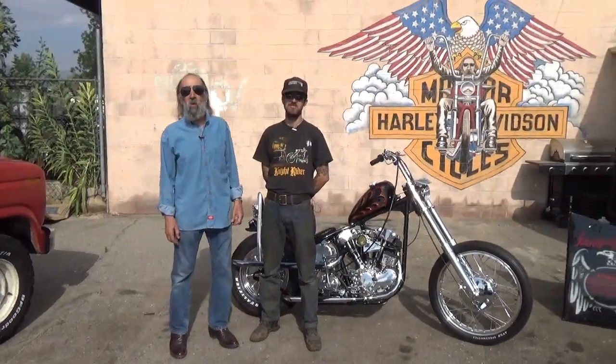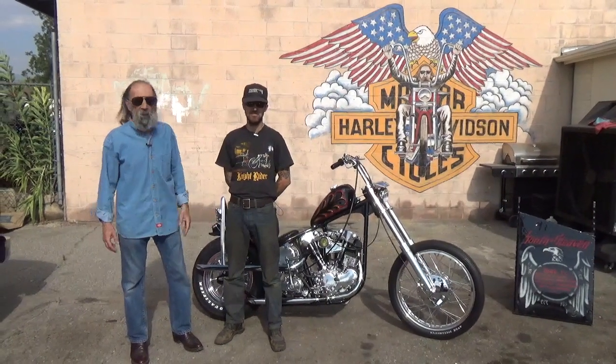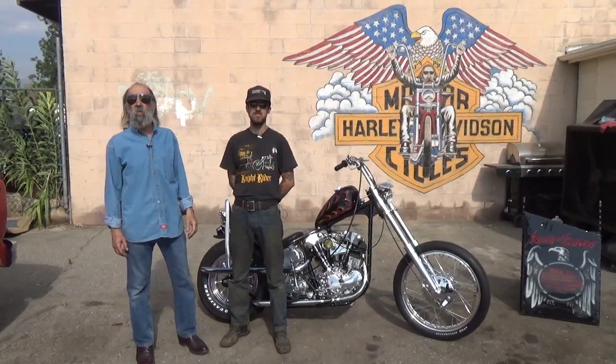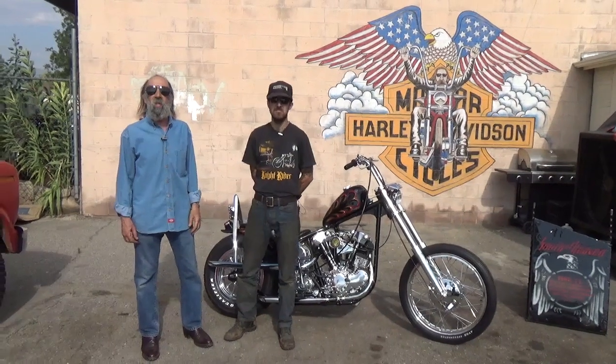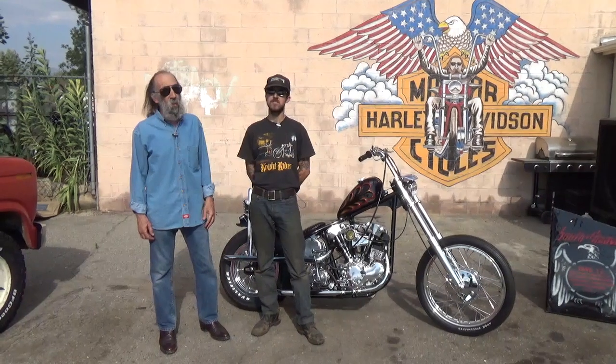Hello and welcome to Mike's Garage. The usual — if you've already subscribed, thank you. If you haven't, please do, and when you do be sure to tap on the notification bell. If you tap on likes, we appreciate that too.